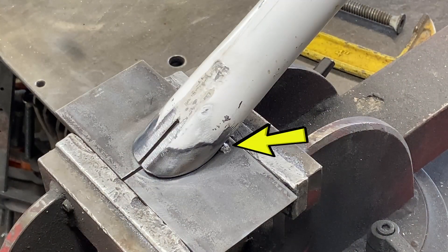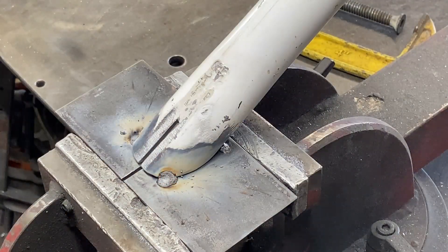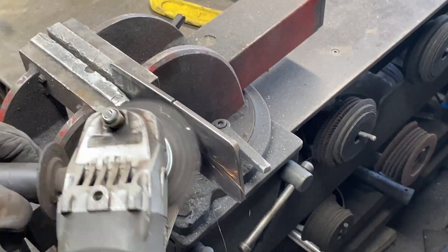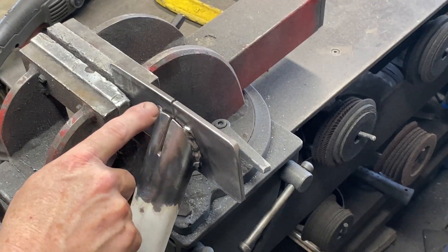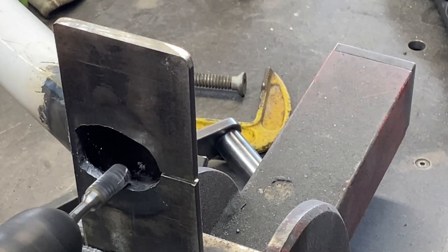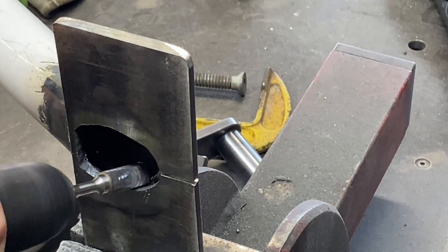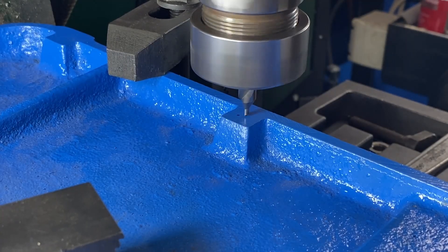I've already tacked these two parts together while they're in place and now I come back and do some more solid welding. I clean the welds off — you'll notice I haven't welded the end; that's where the air will be sucked in. I do a little bit more finishing with the burr.